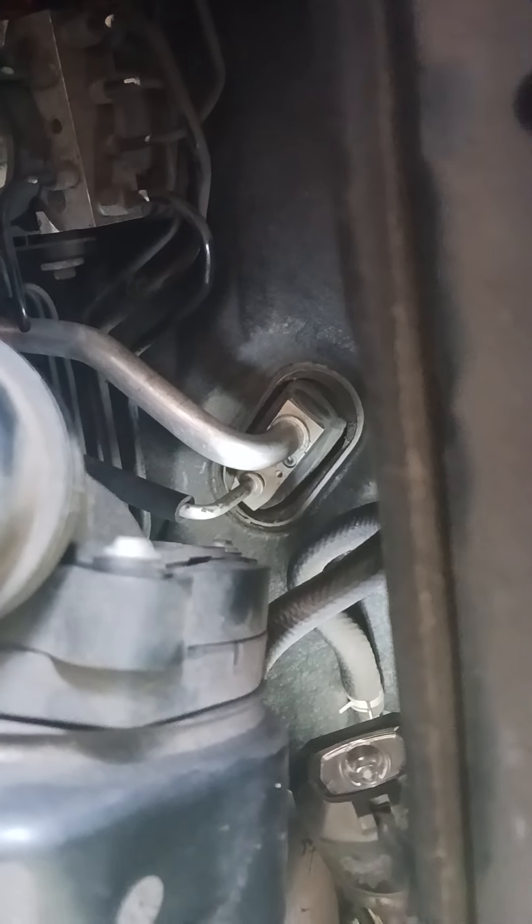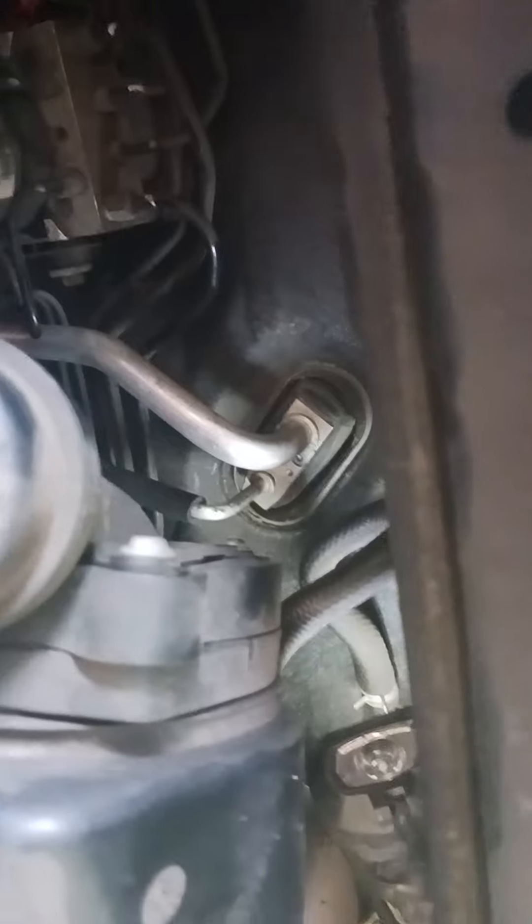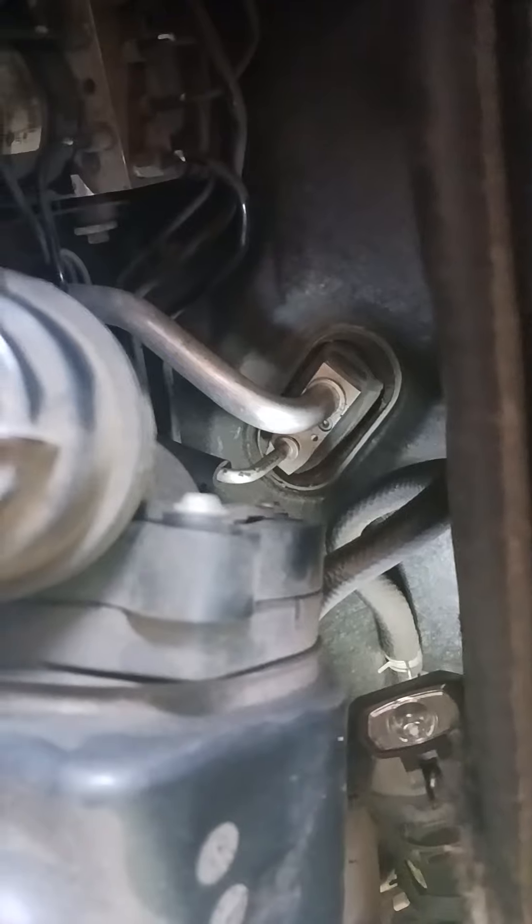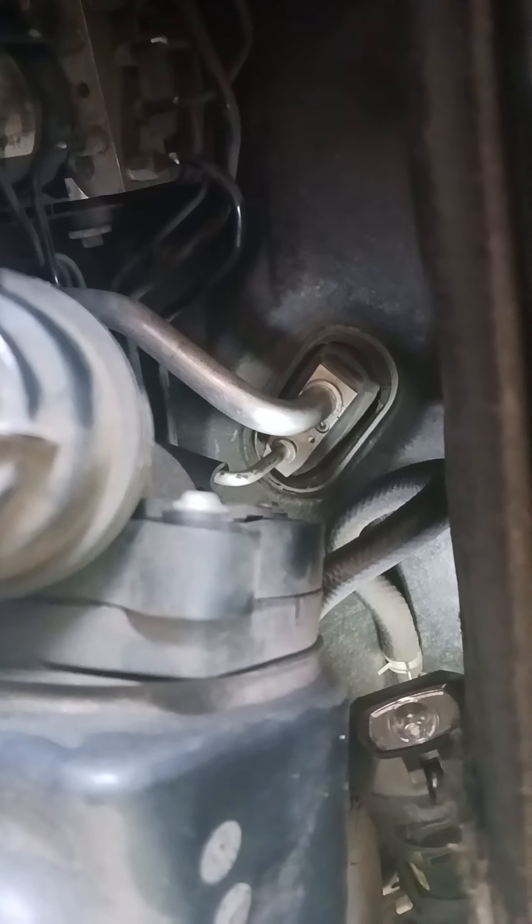Expansion valve removal — all right, have a good one. Happy 4th of July, freedom baby — freedom from the heat when we get done with this thing. Peace.